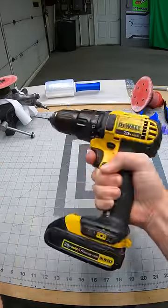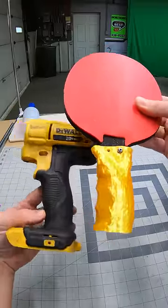So when my drill broke the other day, I wondered if I could use that same technique to create a custom grip for my drill.